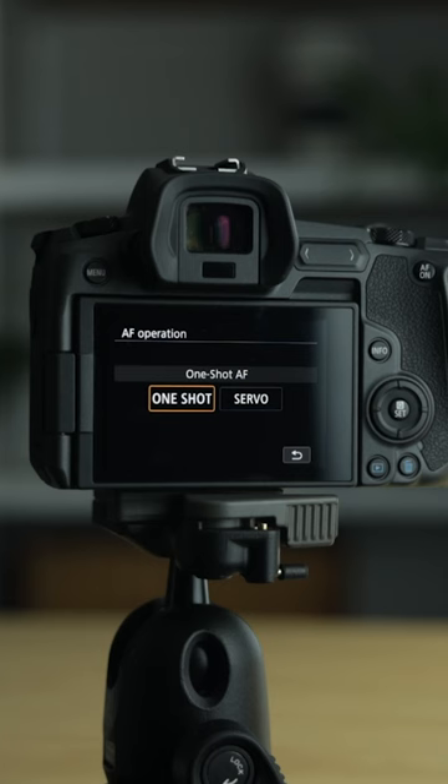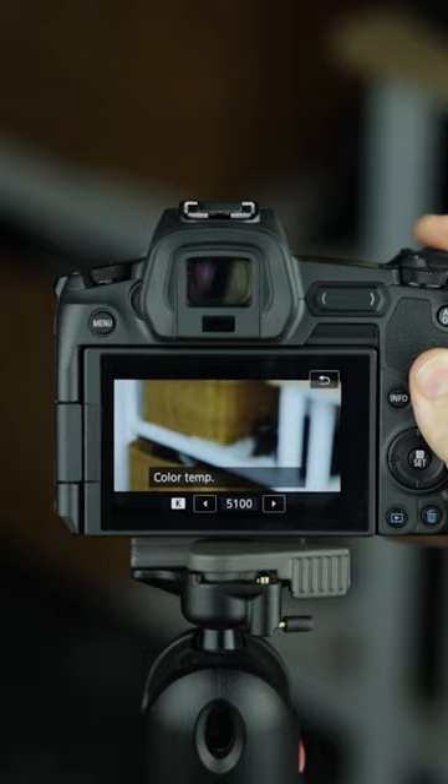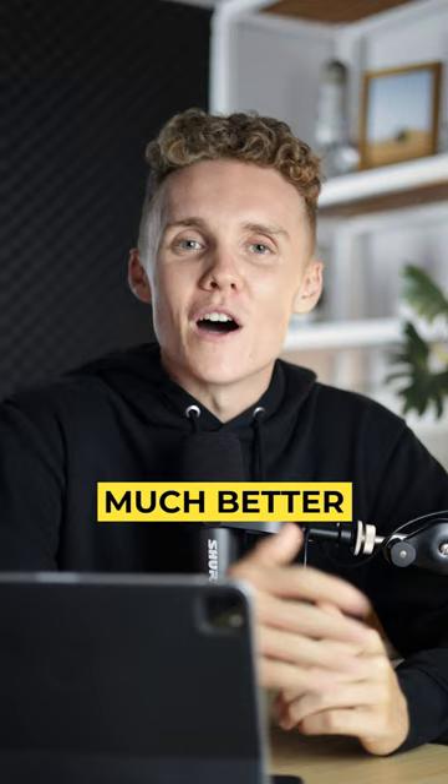Next we have white balance. Now, yes, of course you can change this in post, no problem, but I really like to get my shots as close to real life as possible in camera, and this is the best way to do it. Now you're white balancing in camera and you're having a much better time.